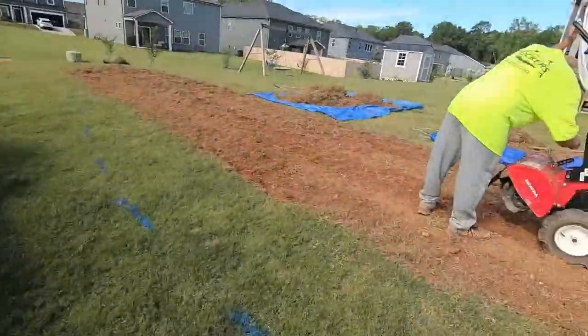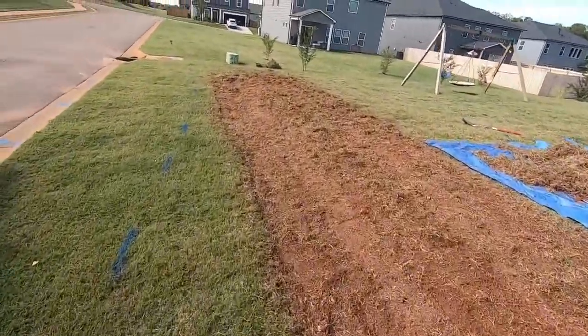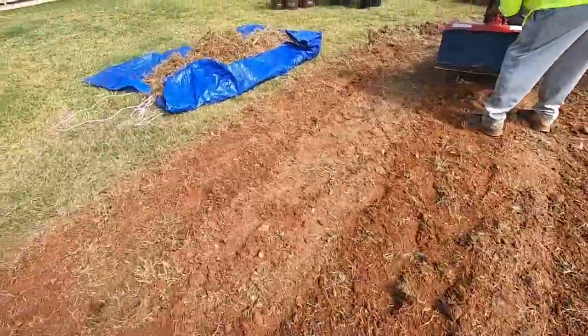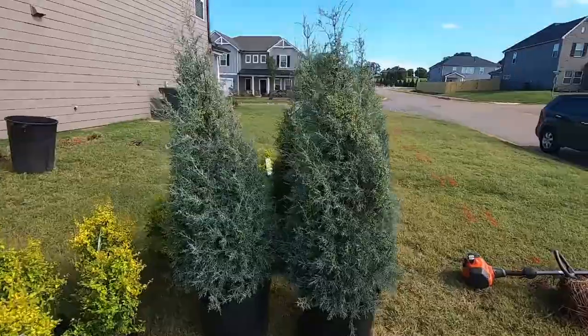Alright guys, giving you a little bit more of an update. We got a little bit more of the ground tilled up right here — a little bit more than we did before. And I'll show y'all some of the plants, a better view of them.